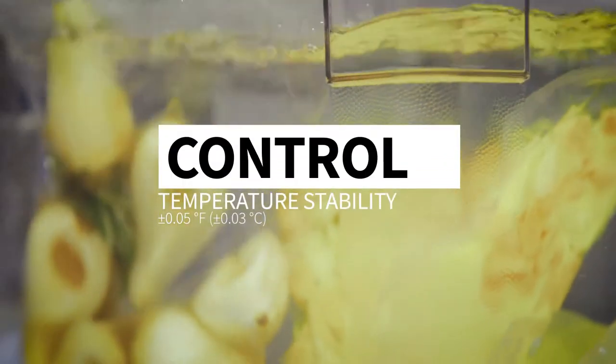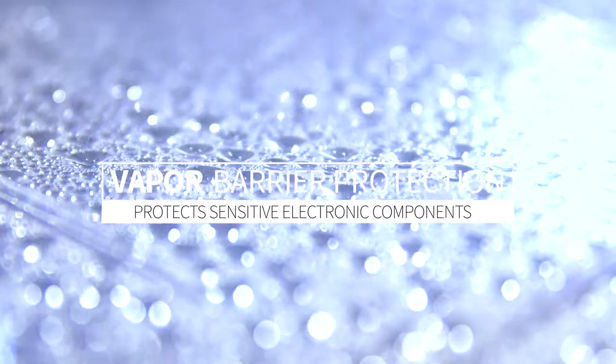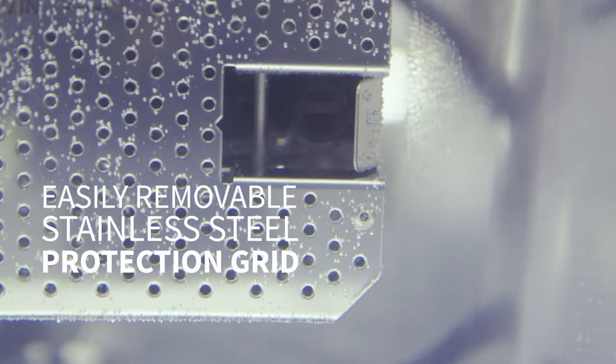With a temperature stability within one-tenth of a degree, you get the exact results you want every time. Our vapor protection ensures all the sensitive electronic components are safe and protected from the naturally generated steam and condensation.